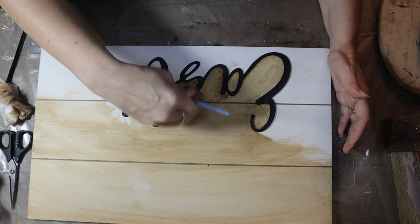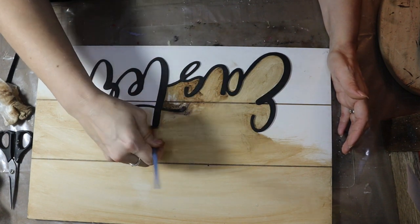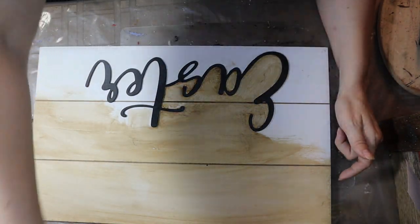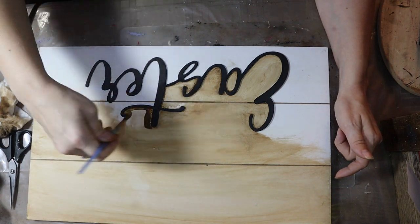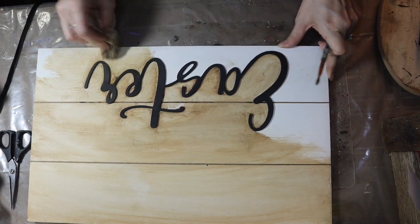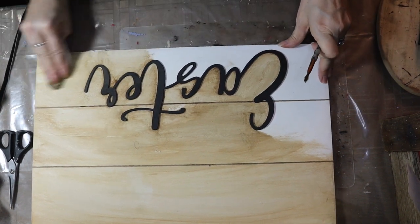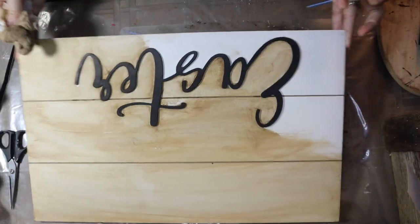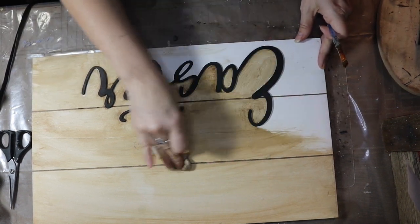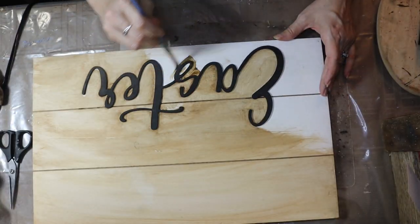I always do that to my words — I always make them look like they're old and they've been there a while. I am wiping it away with the grain, or what you would think would be the grain if this was actually real wood, and I'm doing that so that it would look like real wood. This is like MDF, so it's not real wood, but I'm trying to do the distressing in a way that makes it feel like it's real wood. Going one direction is a good way to do that.